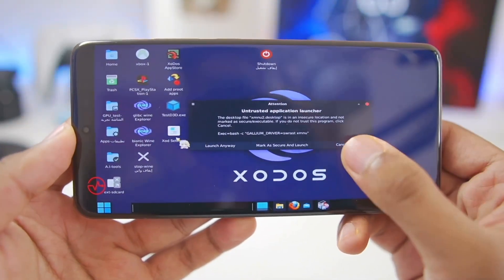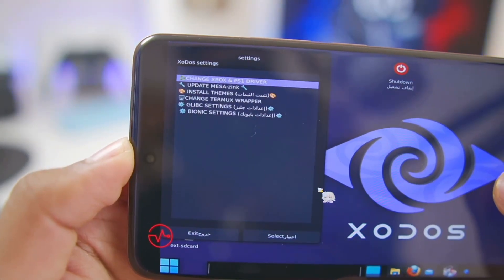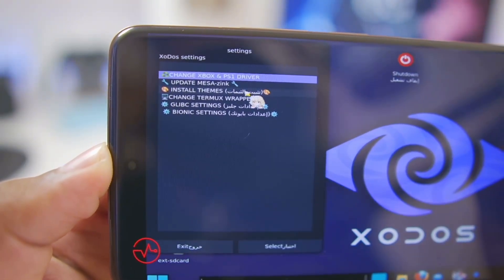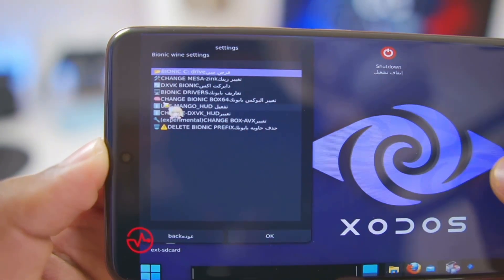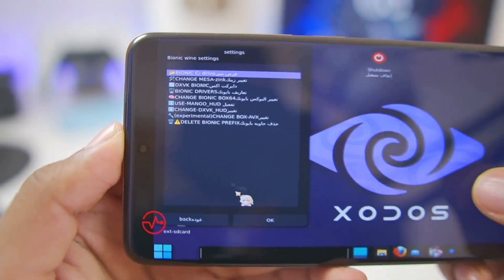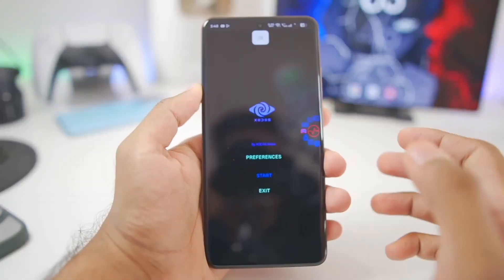You can go to XOD settings, tap on launch anyway, and here are the Zodos emulator settings such as Wine, changing the pre-built Xbox/PS1 emulator drivers, changing themes, as well as changing Termux wrappers. You can also change Glibc settings and Bionic settings where you can choose DX wrapper, MangoHUD, and much more.